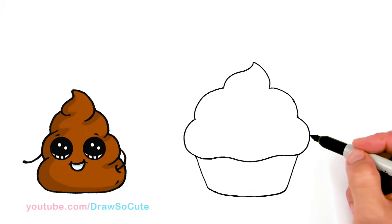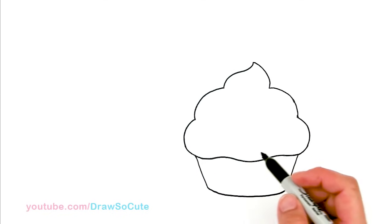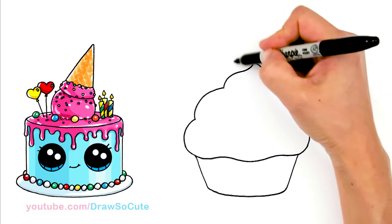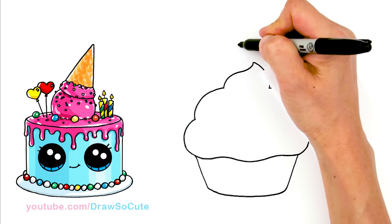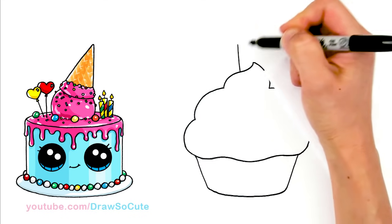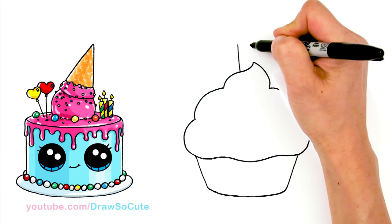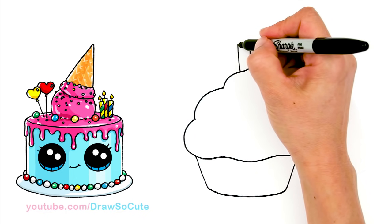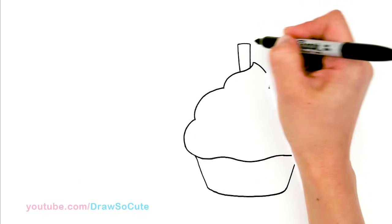So then we have our basic cupcake in. Let's go back up here and make it a birthday cupcake by putting a candle. So right in the center area right here, we're going to draw a candle. I'm just angling my lines a little bit, just to give my candle a little bit more character, and connect it.